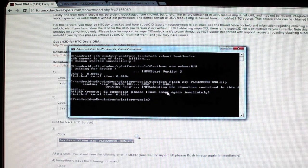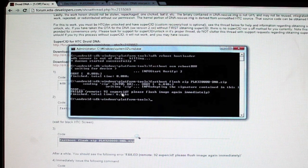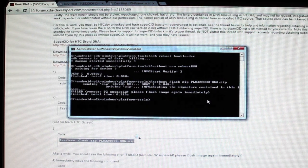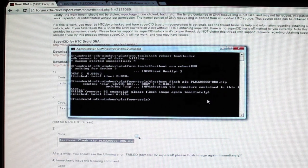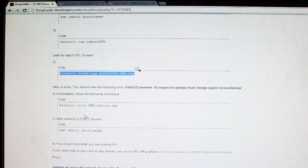It's going to give you an error — remote 92, Super CID — 'please flash image again immediately.' That's exactly what we're looking for. If you get a failed 99 error instead, you'll want to reboot the phone several times and try again.